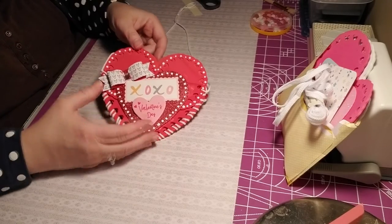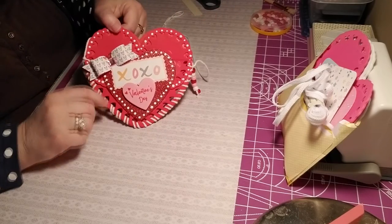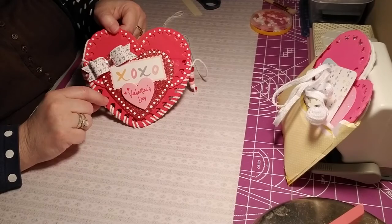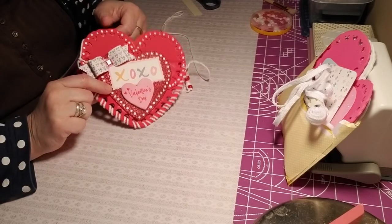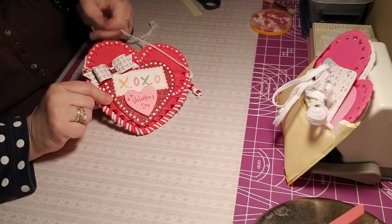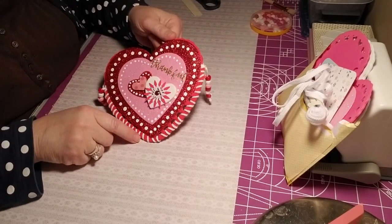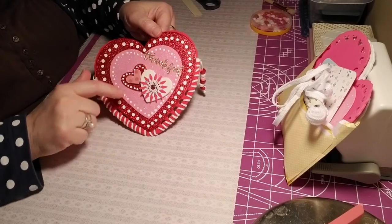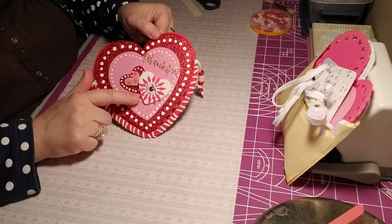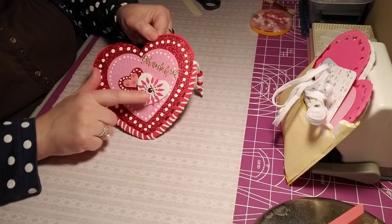This is just foam hearts. I got them out of the Michael's grab bags — all these hearts. I only paid $4 for a bag full of hearts. This is what it looks like on the outside, on the back part. It says 'thankful' here and there's a heart. I got a Sizzix sidekick and made a little flower.